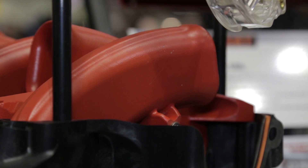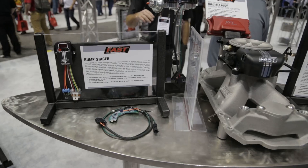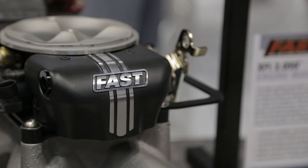Now let's talk about the new XFI 2.0. It's been around for 10 years but there are some really new exciting upgrades. We've got individual cylinder tuning over a broad RPM range. We've also got fuel compensation feedback — if your fuel pressure begins to drop due to a clogged fuel filter or bad pump, this thing will self-compensate. You've also got self-baro correction so in real time it can read barometric pressure and compensate accordingly.